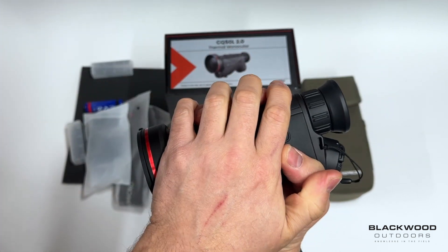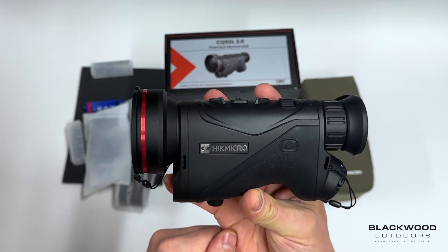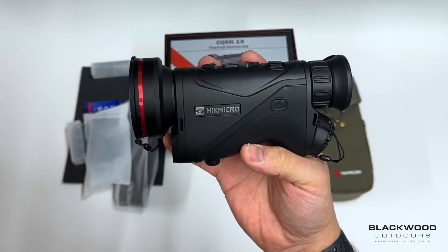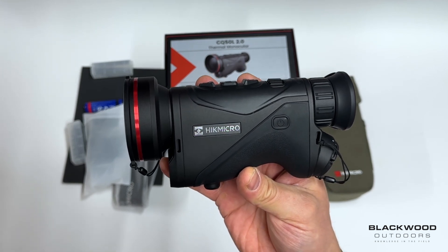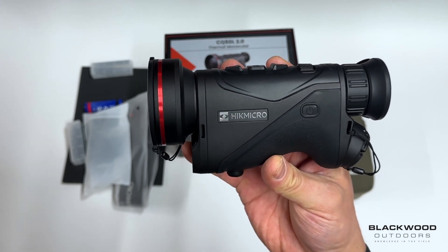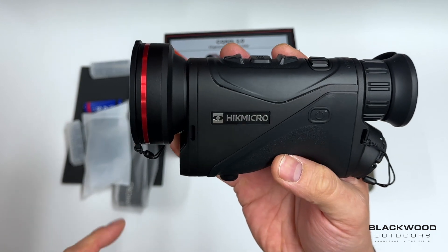Most of the changes are internal. You now have a 15mK sensor, and this is a shuttlerless design — the 15mK is already available on the likes of the Stellar. That's going to give you improved detail on whatever you're viewing. The shuttlerless design, which Hikmicro terms HSIS-style, means you get non-calibration-style operation, so you won't get that classic click of calibration — another slight improvement over the previous units.